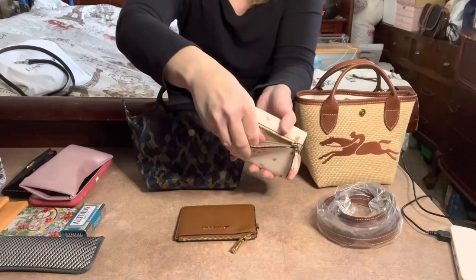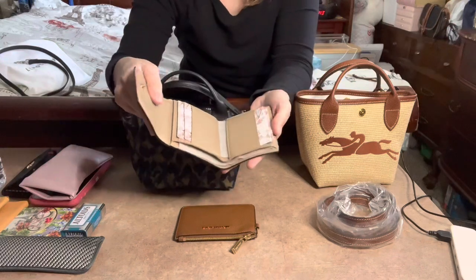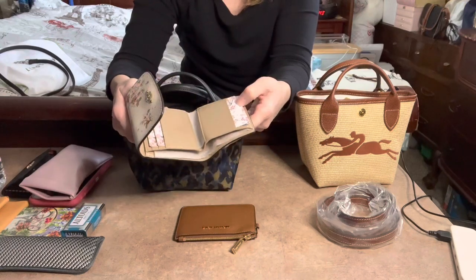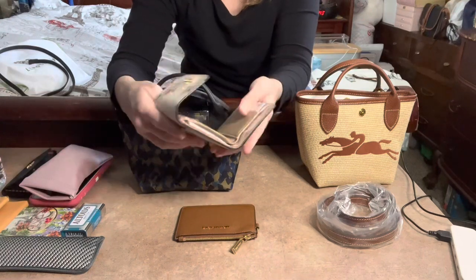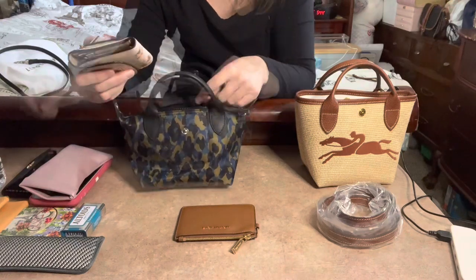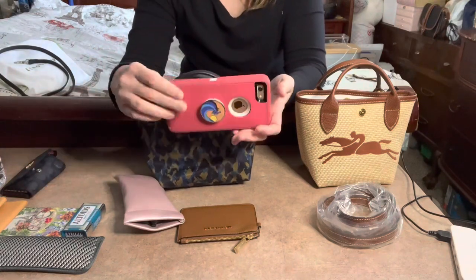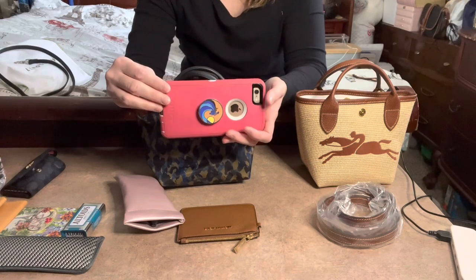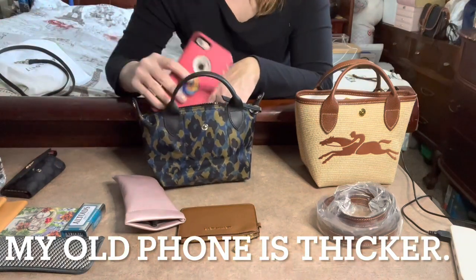The wallet opens up like this — I have a few cards and a spot for cash. I have my cards in RFID sleeves so they're protected. I'm also going to use my old iPhone 6s Plus as a prop for the phone — it's roughly the same size as my current phone, just a little bit wider.